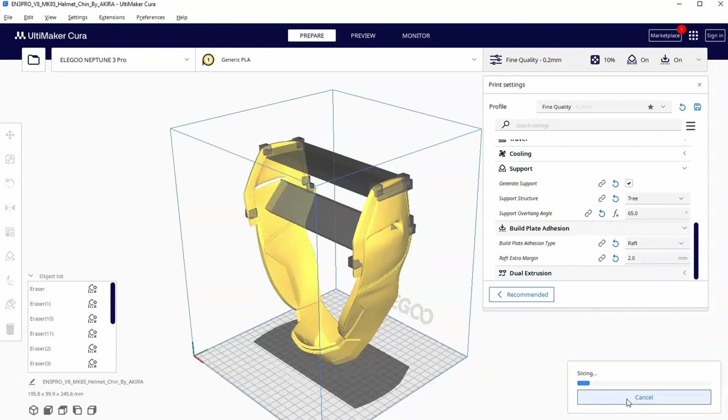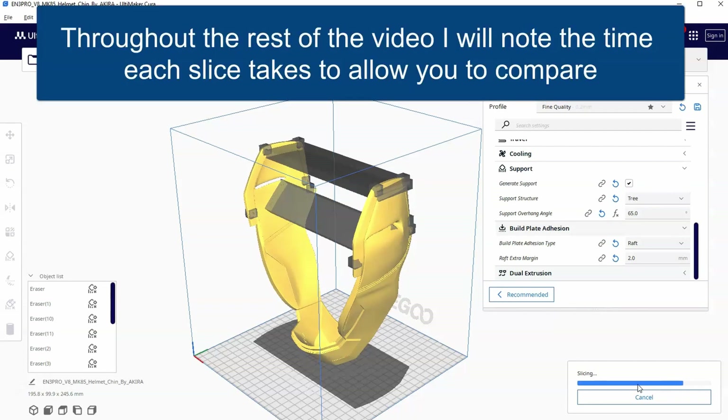Normally I do a jump cut here during the slice so you don't have to sit and watch this little loading bar go, but for this very first one in this video I'm going to let it run because I want to emphasize that this is actually one of the downsides to using tree supports — it is a slower slice. There are obviously upsides to using tree supports as well, but this is obviously a downside.